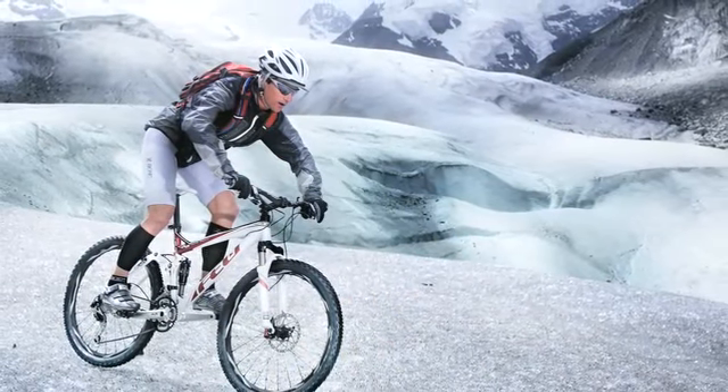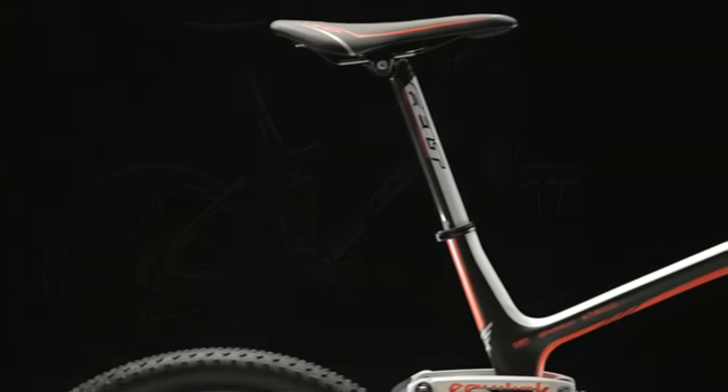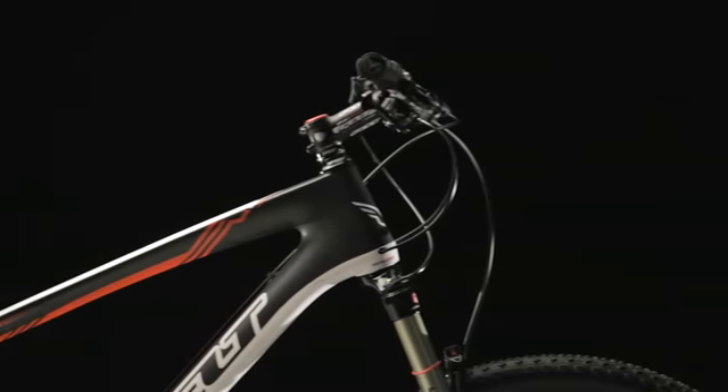The bike has got the confidence on the trails to put up with pretty much anything you can dish out to it. The original Virtue four years ago was introduced to be an all-round trail bike. The new Virtue, as we've redeveloped it, has been aimed at more of an all-round trail bike to aggressive trail riding, but on the other end of the spectrum can be used for lighter weight cross-country applications.